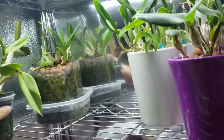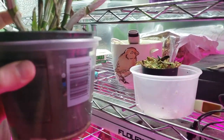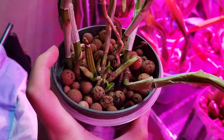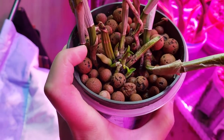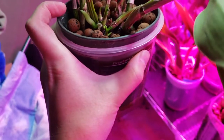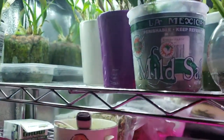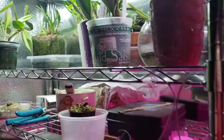Over here we have cattleya types and one of my bulbophyllums — just kind of randoms. This little thing over here has a movable reservoir, which is really nice for semi-hydro. In here you can see the little baby growths. I tried to kill these plants — these are two different cattleyas shoved into a pot. They had new growth, so I said fine, let's see how you do. I keep the reservoir pretty full and these little growths have been growing really well since I brought them inside.